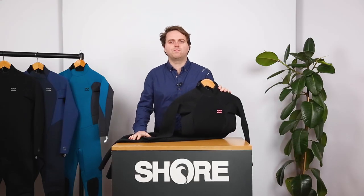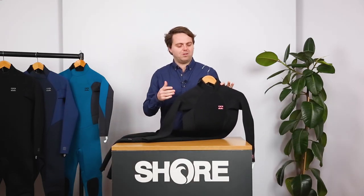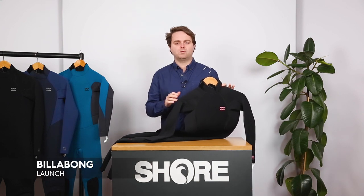Hi guys and welcome back to another Shure video wetsuit review. Today we're going to be looking at the Billabong Launch series of wetsuits.